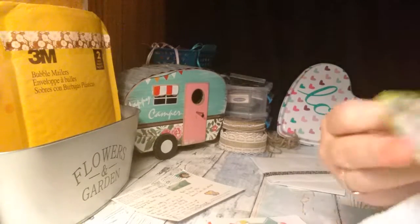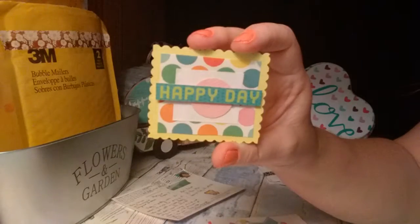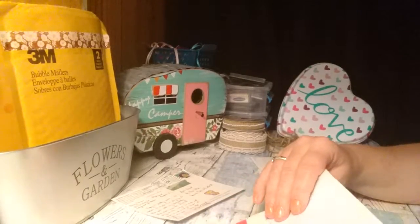She also included this ephemera piece — it says 'happy day.' And that was the summer ATC swap.